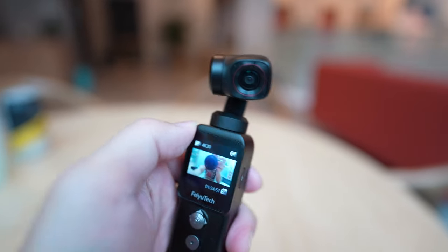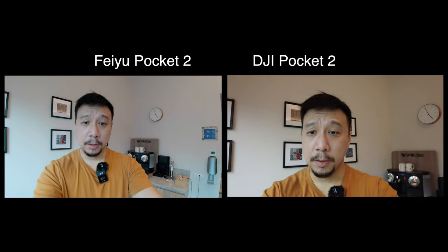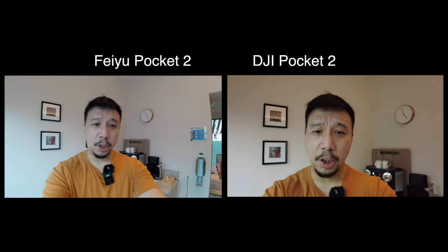There are a couple of areas that Feiyu improves over DJI. The first is that the field of view of the camera lens is much wider than on the DJI Pocket 2. Right now my arms are not even fully extended — my elbows are kind of bent and I have my head and chest comfortably in frame. If I actually push my arm out I get a lot more in the frame.